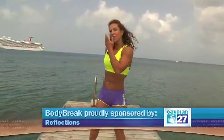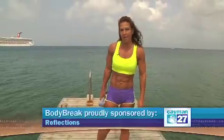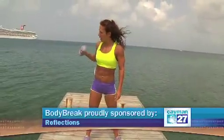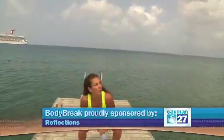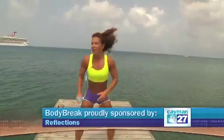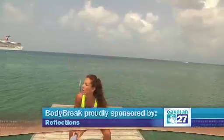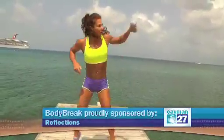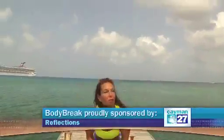Next exercise, I'm only going to use one dumbbell. I'm going to do some jump squats with punch — punch high, punch low, squat and switch hands. It's up to you how much power you want to have in the jump, so how intense you're going to work out. You can go for 10.